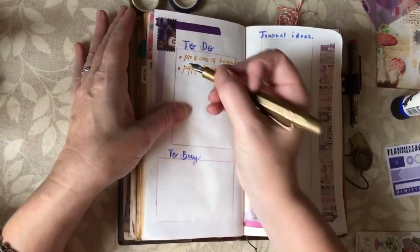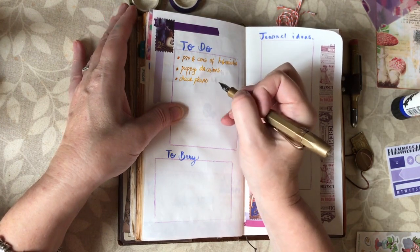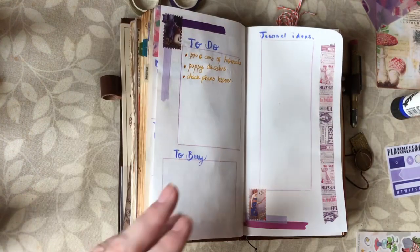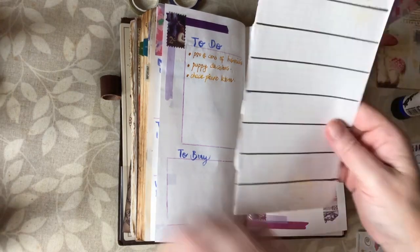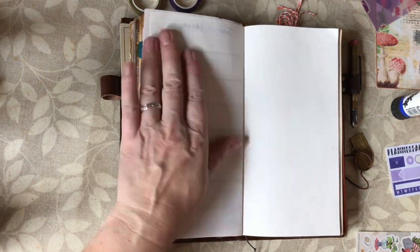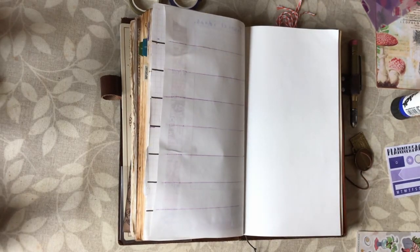I remembered — I need to check the piano lesson day. I don't know whether it's changing straight away or once the play rehearsals start, so I need to find that out. So that's my to-do list, my to-buy list, my journal ideas sorted. Next thing is my meal plan, so I just need to get my little template that I use to divide up my page.